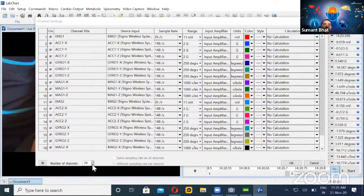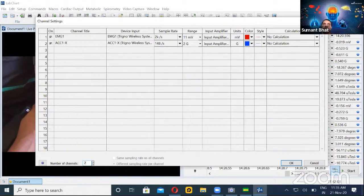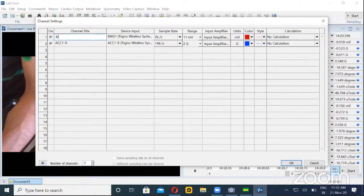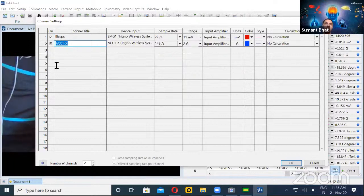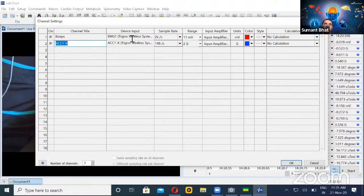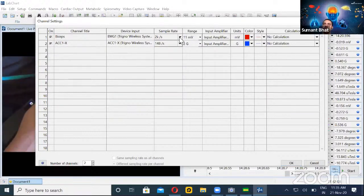It is set to display roughly 20 channels. If you're only interested in two or three channels, you can simply type in the number of channels. If it is a particular muscle, say biceps, you can rename it. You can also see from which device it is taking data and what the sampling rate is. Many people get confused about what sampling rate to use — you can refer to journals and guidelines. EMG is now set at around 2000 samples per second, while the accelerometer is at a lower rate, say 148 samples per second.